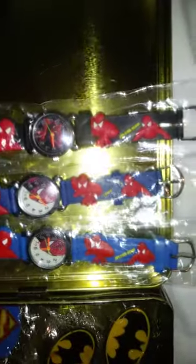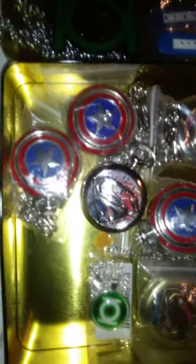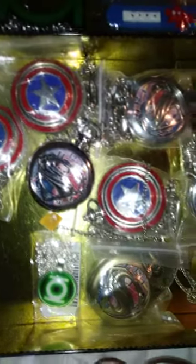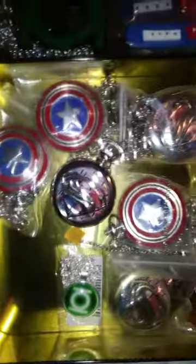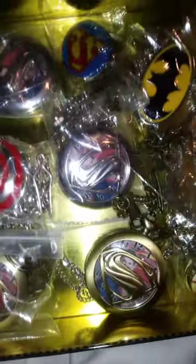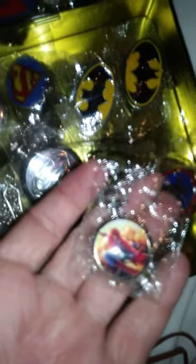Then over here we got the kiddie watches — we got Spider-Man kids watches that go on the wrist. Then we got pocket watches: we've got Captain America, Superman — silver and a copper Superman watch — two of those, one of them I opened. And then we got a tiny Spider-Man pendant.